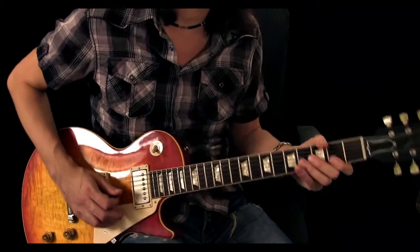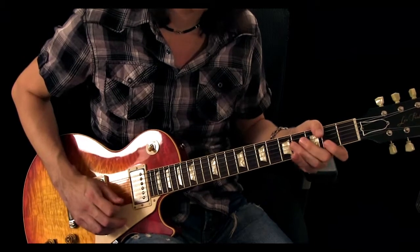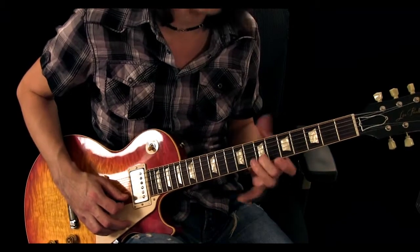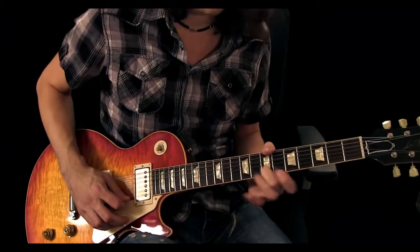This lick has a triplet feel — one, two, three. And after this Chuck Berry lick, he slides to the seventh fret on the B string with the middle finger.